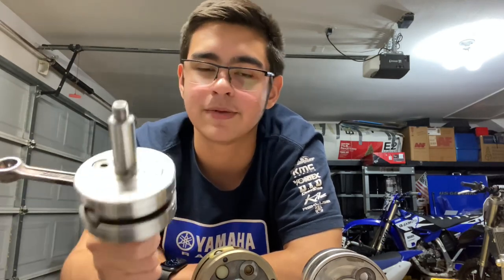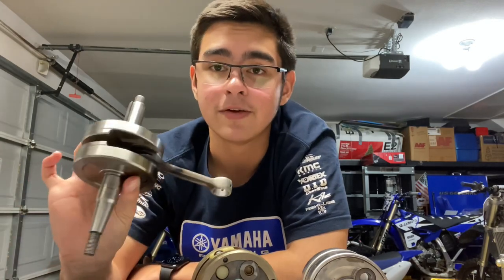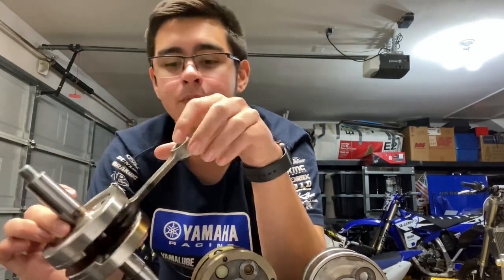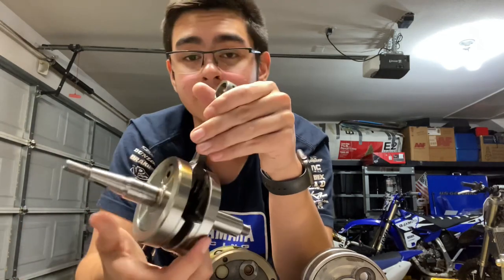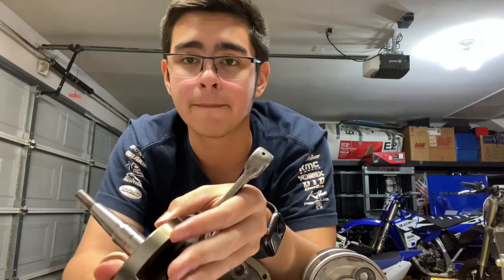Most of this stuff will carry over to four-stroke cranks, but some of it won't because there are quite a few design differences in most four-stroke crankshaft assemblies. We're going to be talking about two-stroke cranks: what goes wrong, why they need replacing, when they need replacing — that general kind of thing. Before we talk about what goes wrong, we're going to familiarize ourselves with the actual parts of a two-stroke crankshaft assembly.